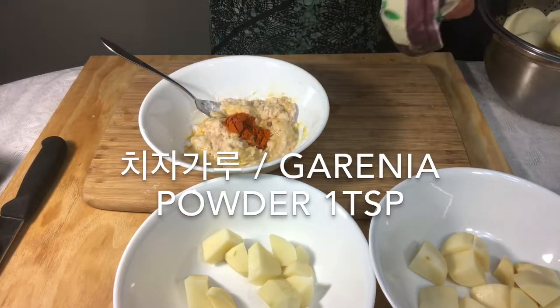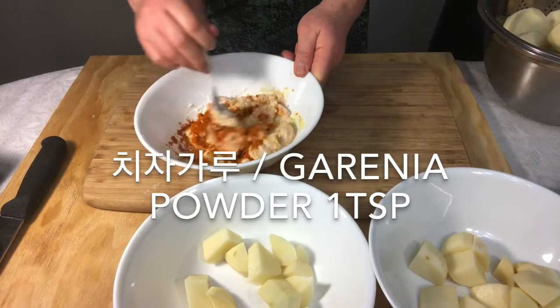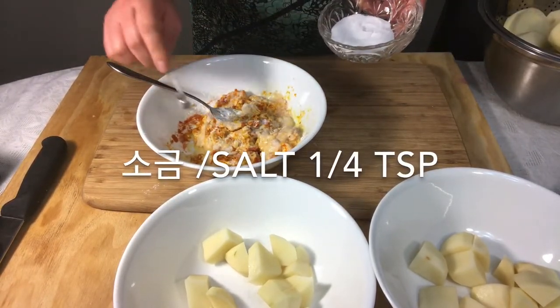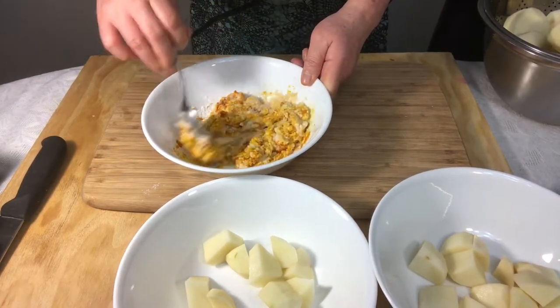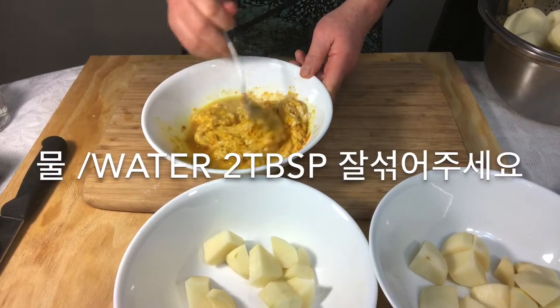Add gardenia powder and milk. Then add salt and water, and mix well.